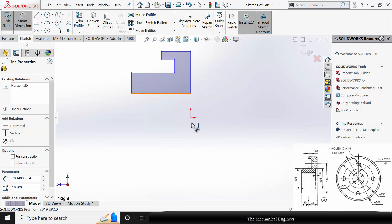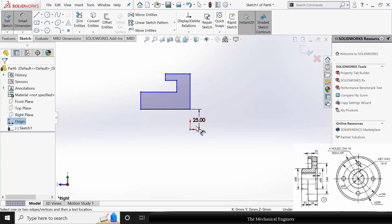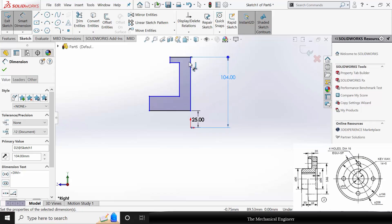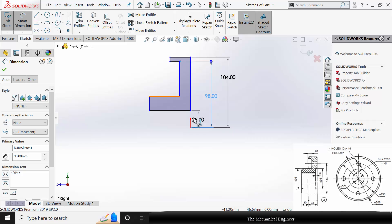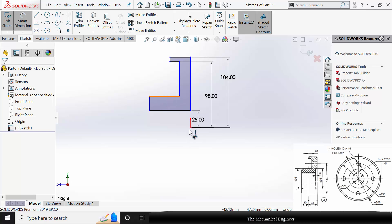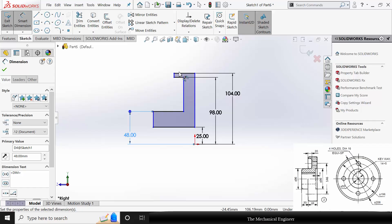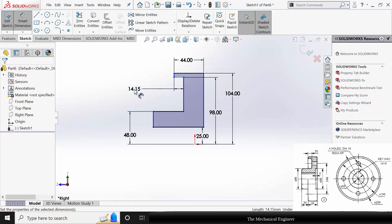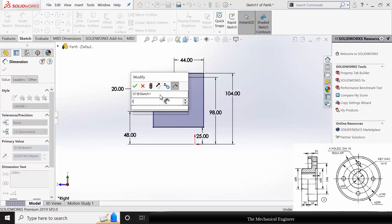Go to Smart Dimensions and mark all the dimensions. The inside circle radius is 25 mm as the diameter is 50 mm. The outside circle radius is 208 divided by 2. The distance between the two edges is 196 divided by 2. From the hub diameter it is 96 divided by 2. The overall thickness of the protected flange is 44 mm, and the thickness of the protected flange is 20 mm. From the protected edge to the hub, the distance is 30 mm.